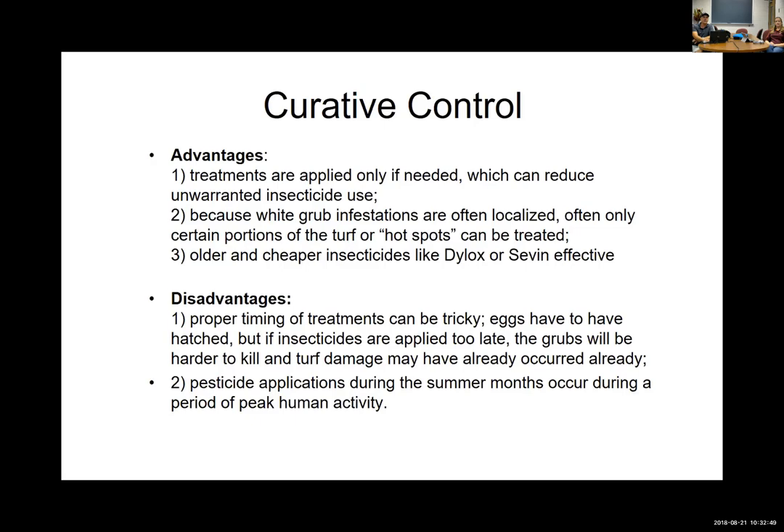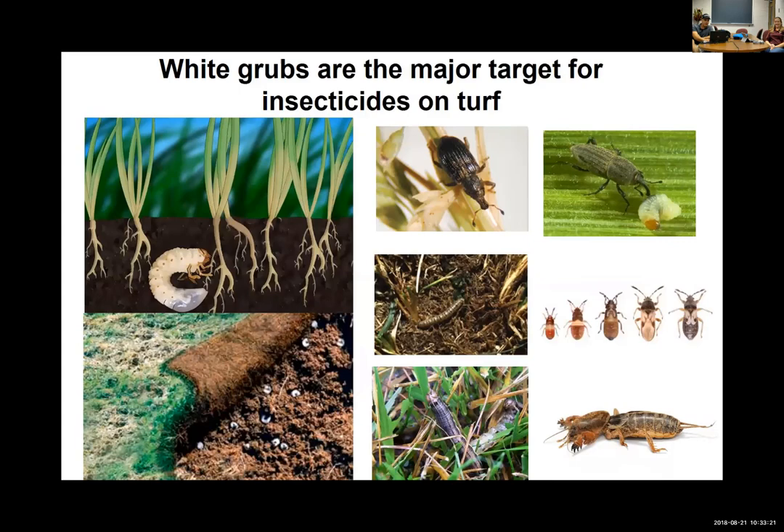White grubs are the major driver of insect control, but there are other things out there. In more southern areas you've got chinch bugs, various weevils and billbugs, and lepidopteran pests that can have outbreaks — fall armyworms and things like that can wipe out some turf in outbreak situations. If there could be more than grubs, it affects what insecticide you choose. Neonicotinoids are not very good for lepidopteran pests like sod webworms, fall armyworms, and cutworms. You can throw in a pyrethroid in the tank mix to knock out all these lepidopteran pests.